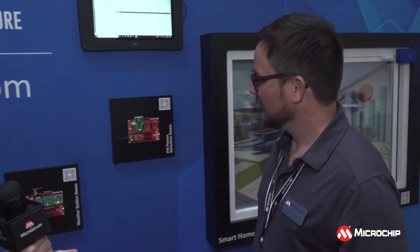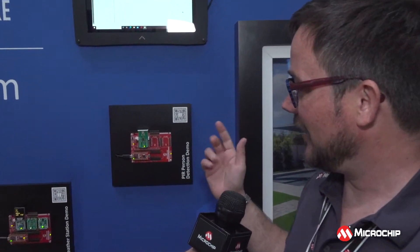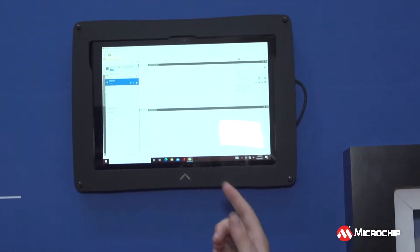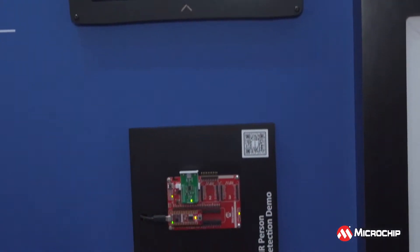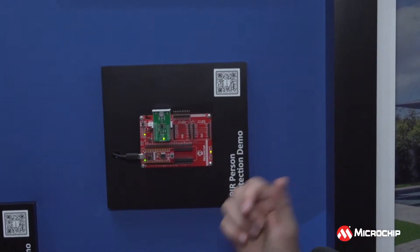What about this PIR person detection demo, and how hard was it to set up? We gave this open-ended project to our intern Ethan. We said we want you to detect a person, figure out a sensor to use, have it flash an LED, and output on the display when a person is detected and also when someone leaves.